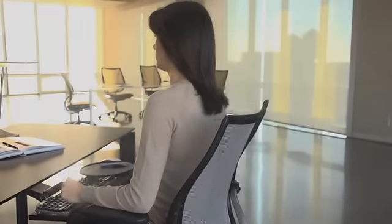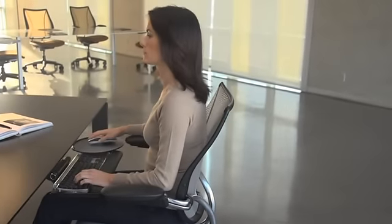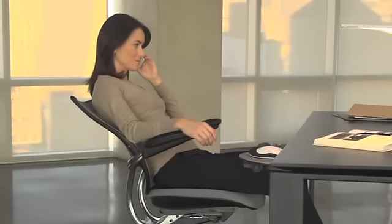Without any external devices or manual adjustments, the Liberty Chair's patented counterbalance mechanism uses your body weight to supply the perfect amount of backrest support through the full range of recline. Whether you're tall or small, the Liberty Chair automatically responds to your size and weight for customized recline resistance, and its pivoting backrest adapts to the changing needs of your spine as you recline for exceptional lumbar support.